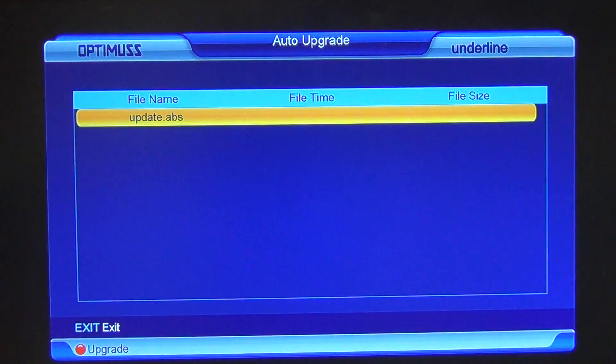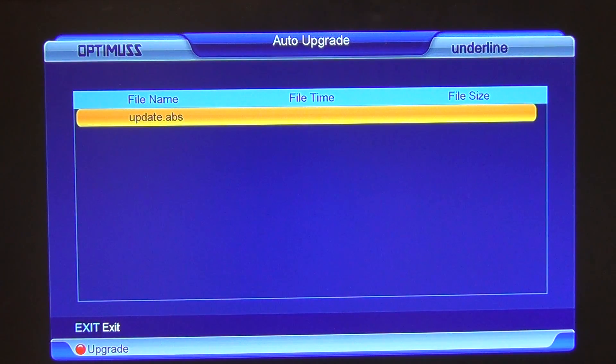We can see a file here — update.abs. It's important to note that this file is not on the box; it's actually on our server, so it's seen the link there to it. I'll hit the red button here, and there are different options: channel list, software with no channel list. This is all embedded in a single file and you can extract just the part that you need.